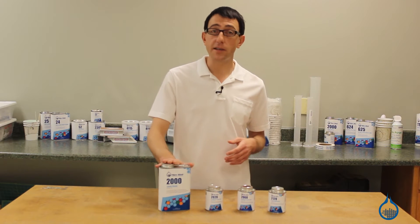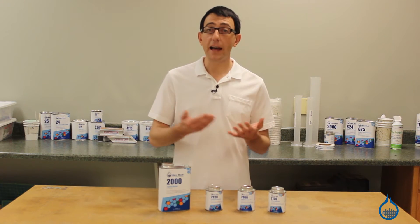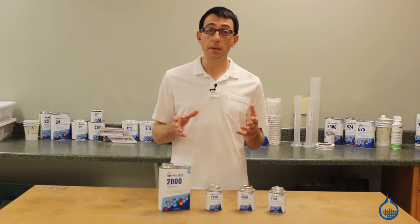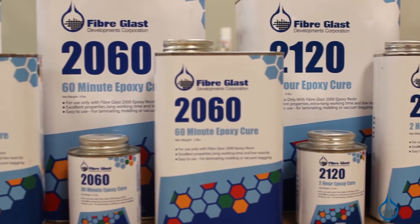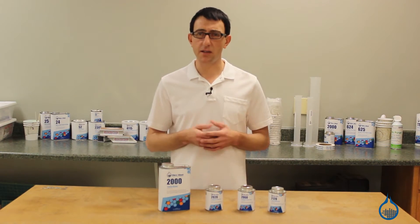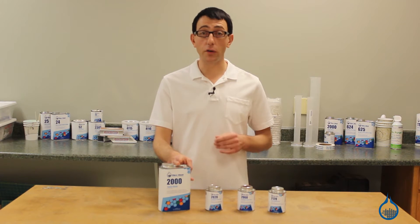The variable cures make System 2000 an excellent choice for anything from small hand layups to vacuum bagging and infusion applications. Variable cure means the resin can be mixed with any of our three curing agents depending on the amount of working time needed. One of the best advantages of System 2000 versus other room temp epoxy systems on the market is the high properties that are retained even with the long cure time options.